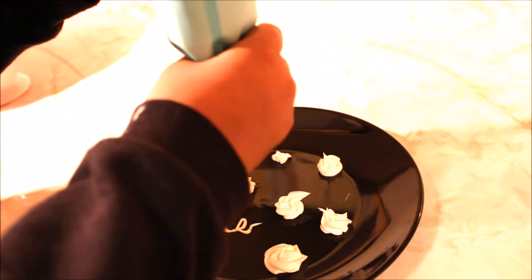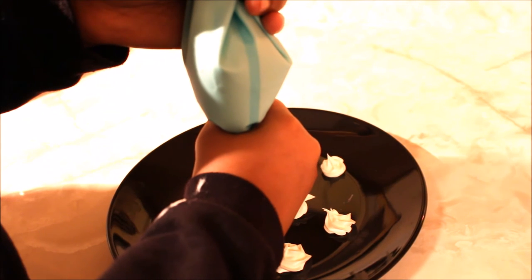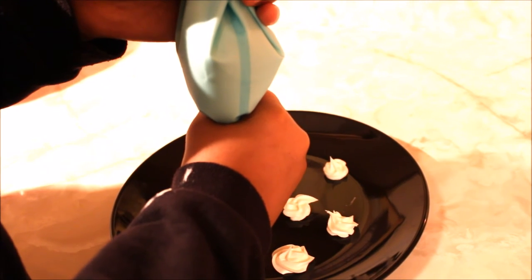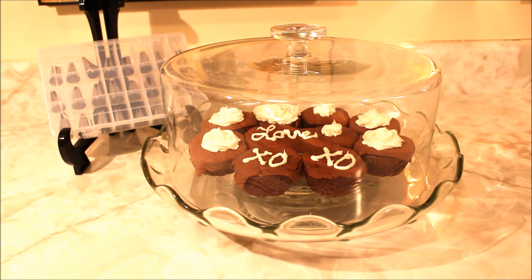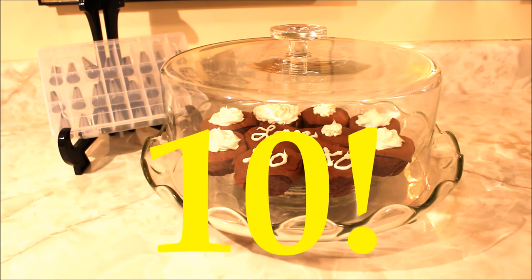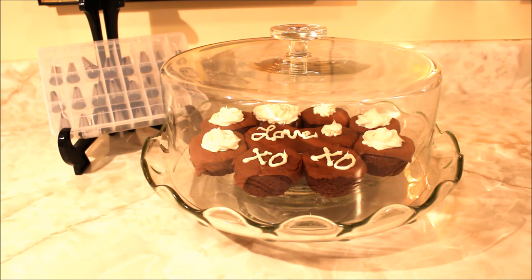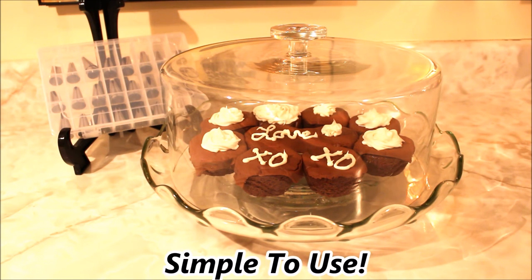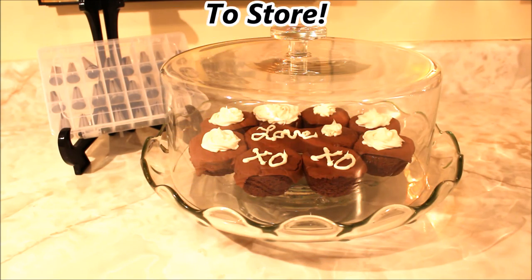Good job, honey! Do one more. All right, I like it! My final review of this product on a scale from 1 to 10 — I will honestly give it a 10. It's fun and it's easy to use even for a beginner just like me, someone who has never attempted to decorate a cake before. The product itself was simple to use, easy to clean, and super easy to store with the storage container that it comes with. And I think it's a great buy for $14.99.